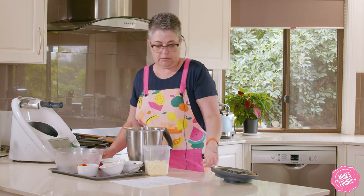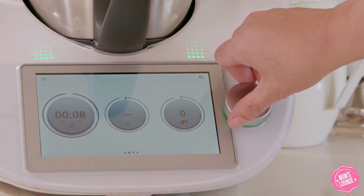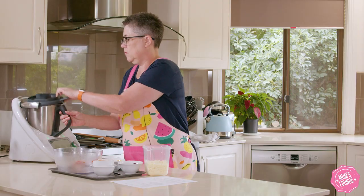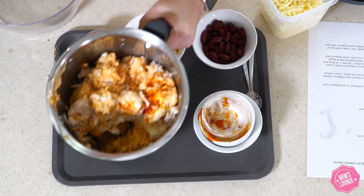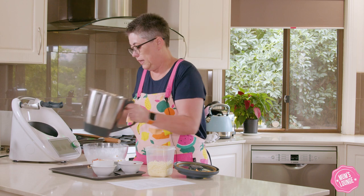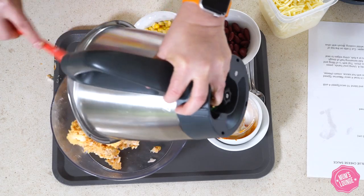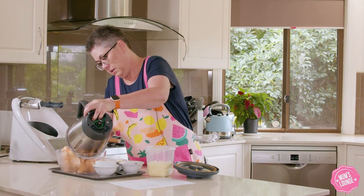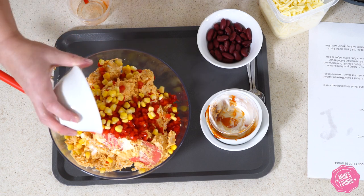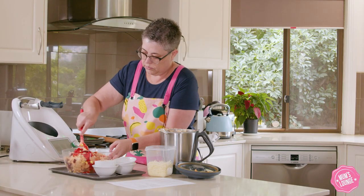So we'll give that a stir around in the Thermomix — about 10 seconds, reverse speed 4 — and then we'll just put that back into our bowl. We'll add in some diced red capsicum, 100 grams of corn and 100 grams of red kidney beans, and we'll just fold that in.